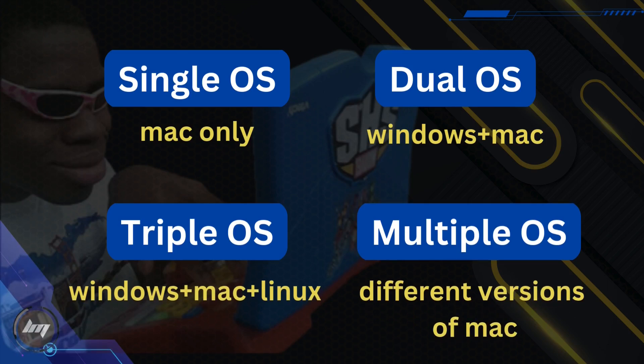Depending on your preference, I have a wide variation of guides you can follow. Do you want a single operating system on your computer, which is mainly macOS? Or do you want macOS as an addition to your existing Windows computer? Or perhaps you want to experience three operating systems? Or better yet, have multiple variations of macOS instead?